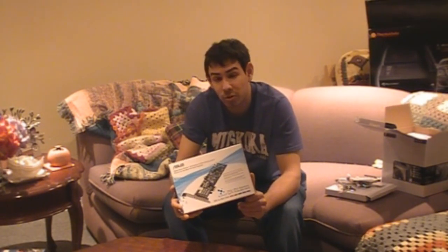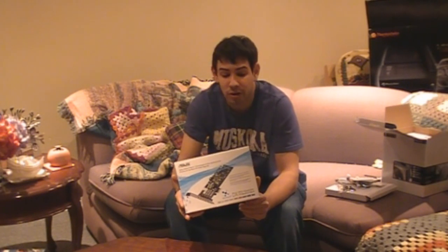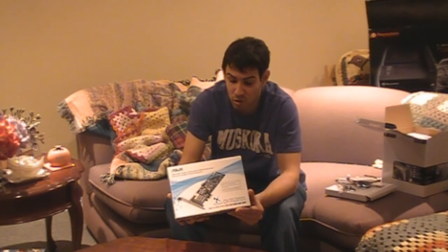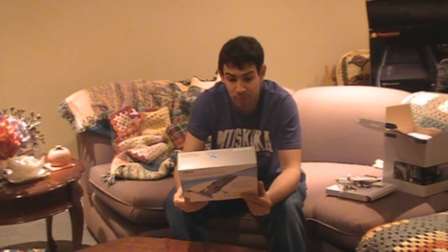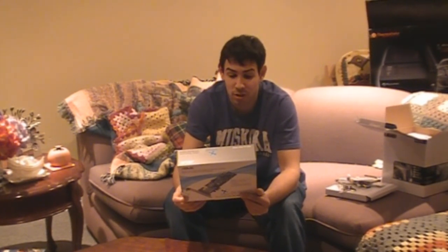So as we said, we're going to look at the ASUS Xonar DX PCI Express sound card. This is a really nice sound card — it supports DTS, Adobe Digital Virtual Speaker, and Adobe Digital Logic 2X. On the back it says it's complete home theater technologies, and it supports Vista, XP, and 7. It's just an awesome sound card, simple as that.